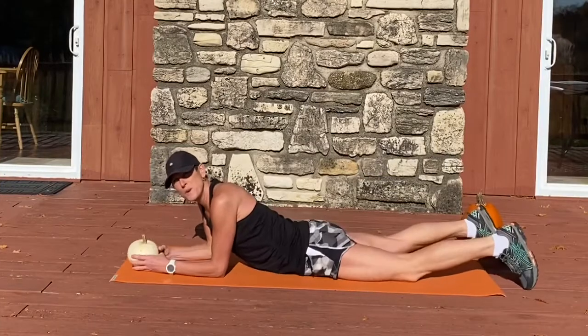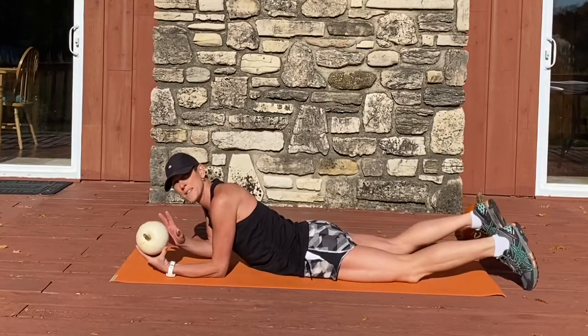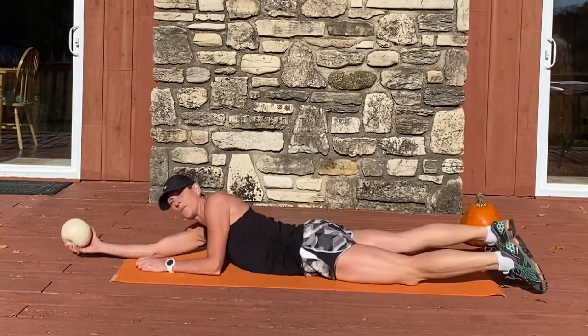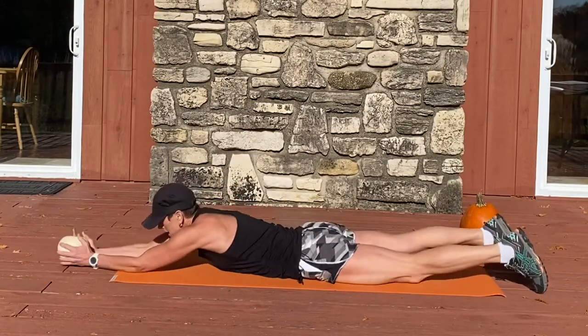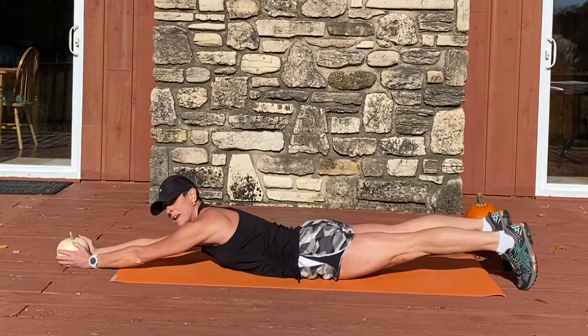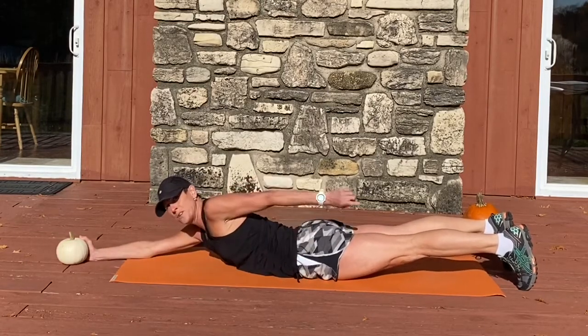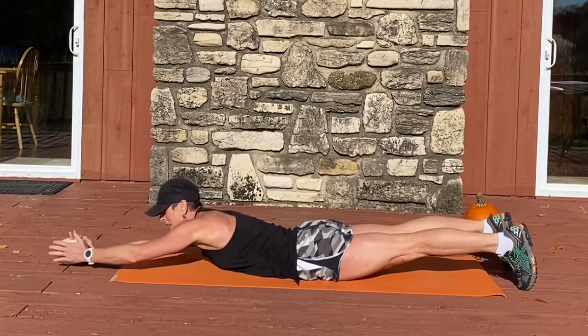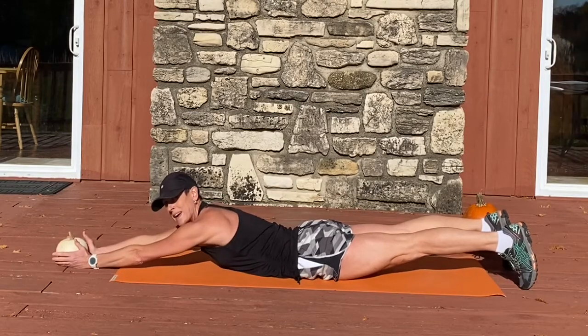For these next moves, grab your lighter weight dumbbell or pumpkin. We're going to do pumpkin supermans. Go ahead and reach your hands along — arms overhead — and everything lifts but the belly button. If you have a lower back issue, you can lift your kneecaps up off the earth and keep your toes connected. Otherwise, lifting up like I am.